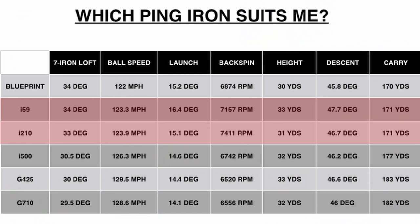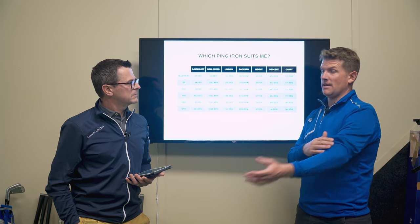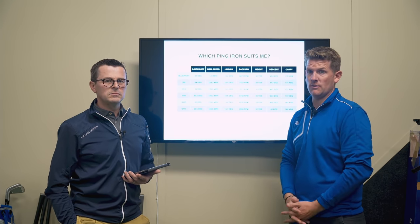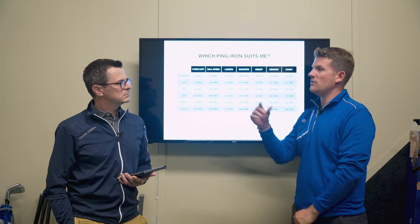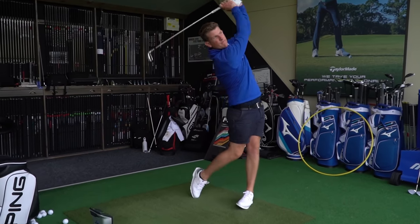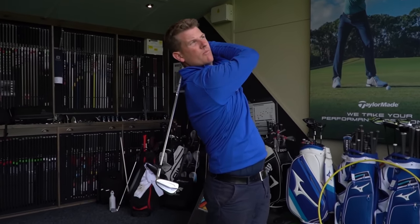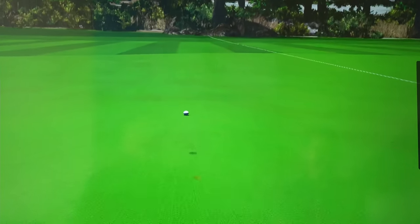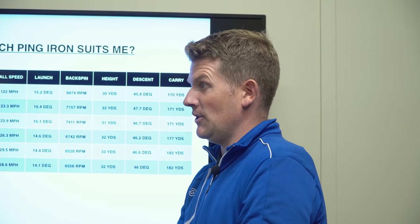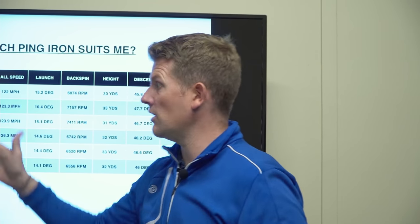Stepping down to the i-59 and i-210 — this is where a lot of tour pros will be choosing between them. The i-59 is pretty high spin, and it'll be interesting to see whether that's down to the extra grooves. From the naked eye during testing it looked to be going quite high and spinning quite a bit. Ping says you're going to get the forgiveness of an i-210 out of an i-59, and if you can see past the smaller look, that might be a good option to try.